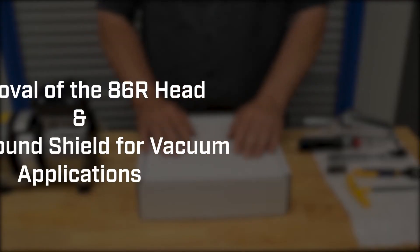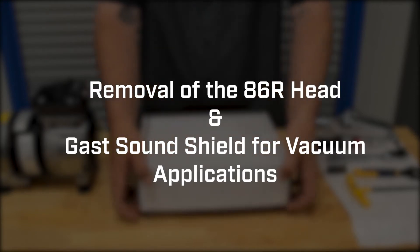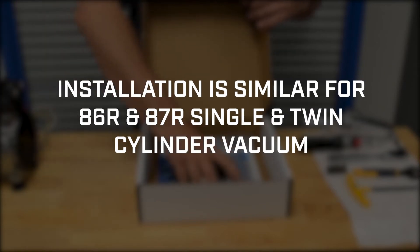This video covers the removal of the standard 86R vacuum unit head, as well as the installation of the GAS Sound Shield attenuation chamber and spacer plate.